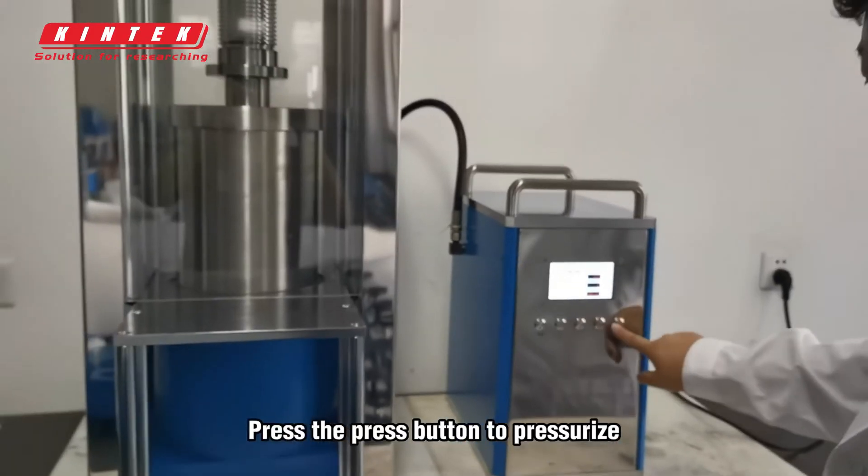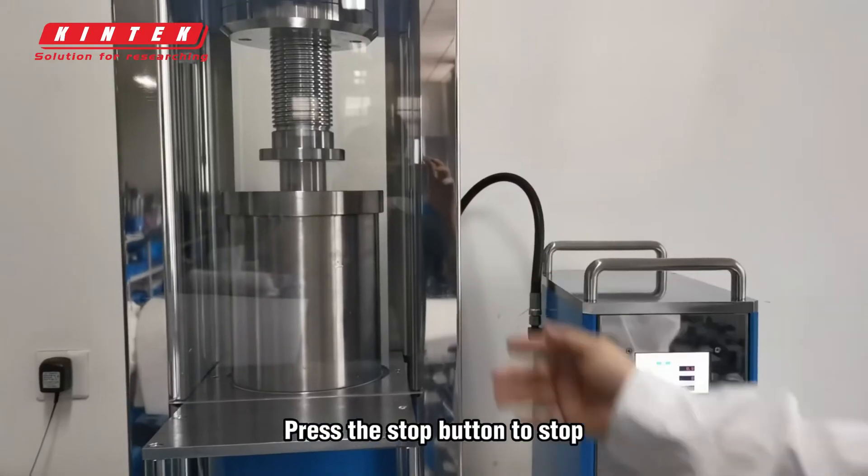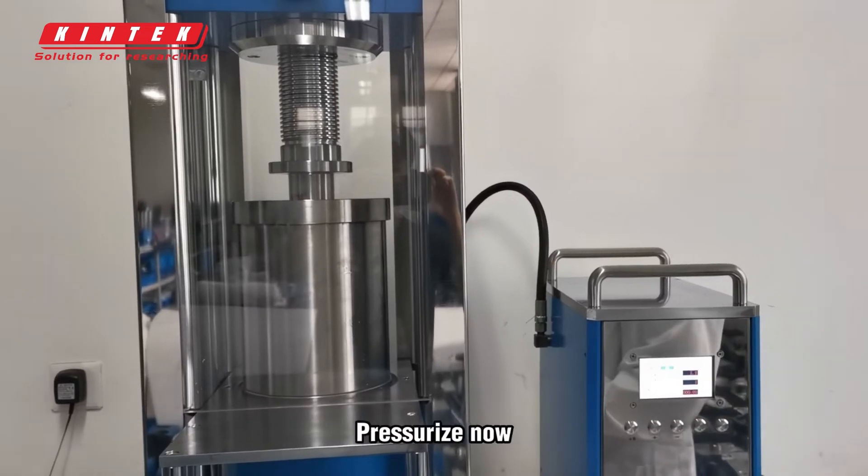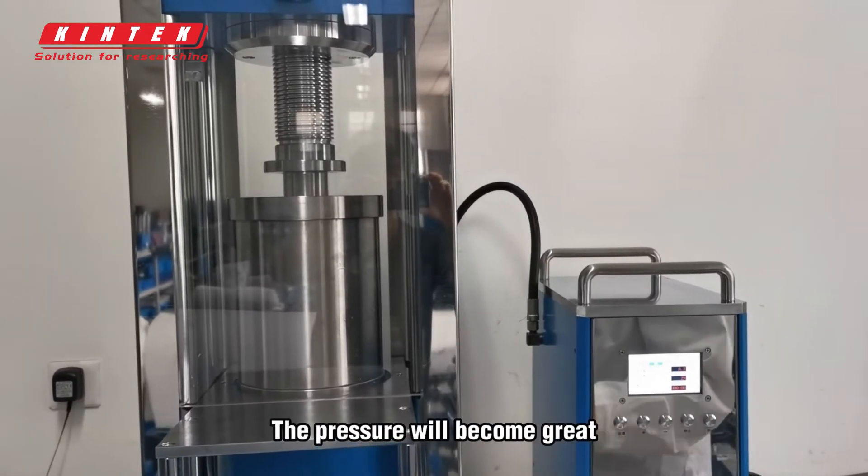Press the press button to pressurize. Press the stop button to stop. Now I will show you how to pressurize the machine. Pressurize now — the pressure will become great.